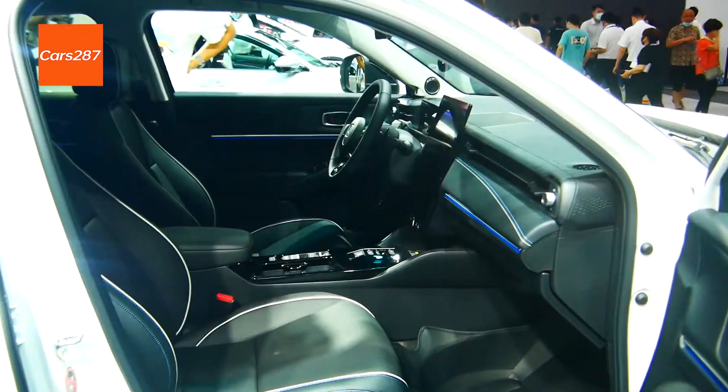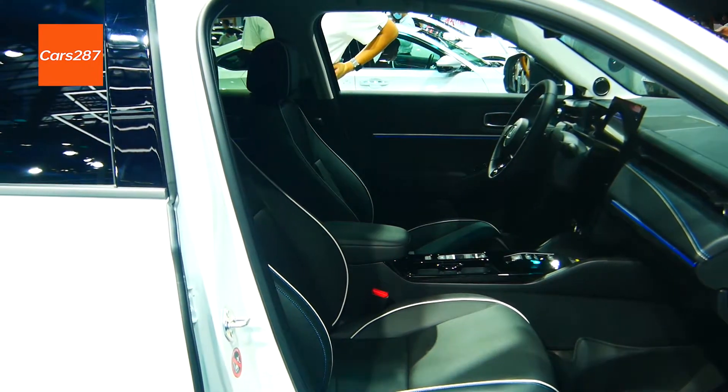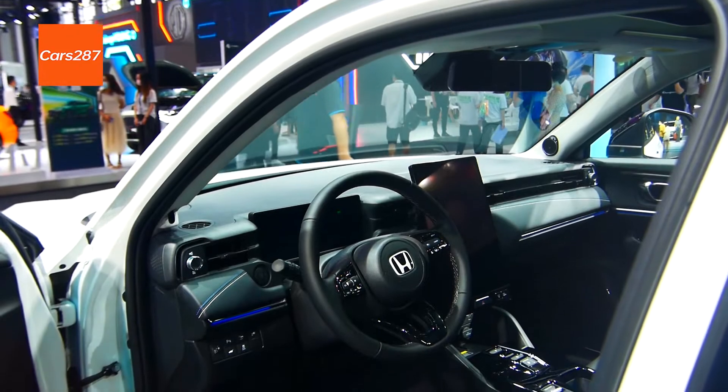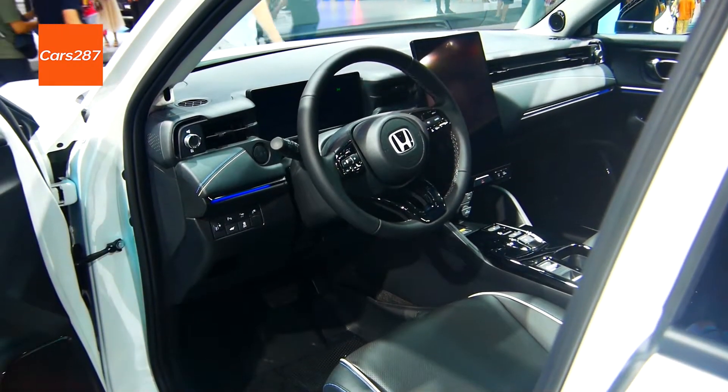It is also equipped with the Honda Connect system, including intelligent vehicle and home interconnection, real-time navigation, over-the-air upgrades, smart digital keys, and facial recognition.